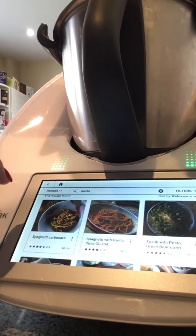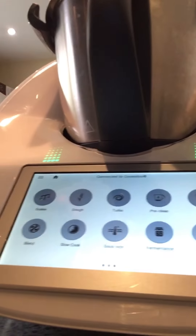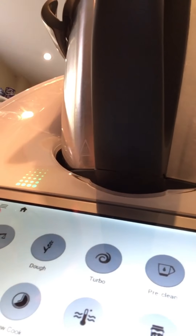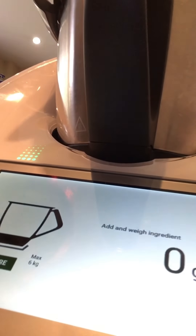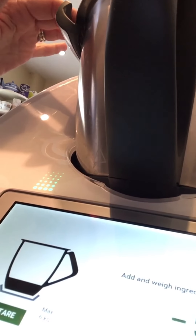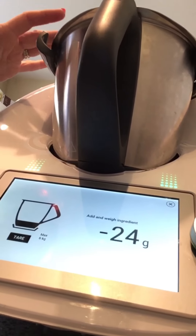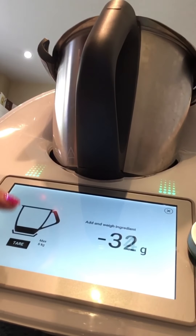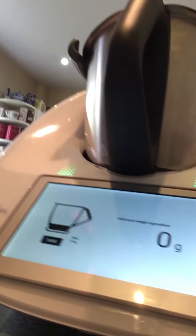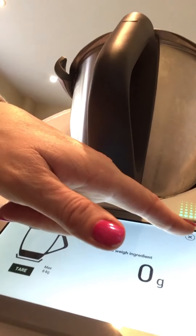On here we also have the functions. We have our scales — if we want to weigh ingredients. It's very sensitive, goes up in one gram increments. By touching it, the tare resets it. It's really good when you're measuring herbs, spices, that sort of thing, because it will pick up one gram increments.